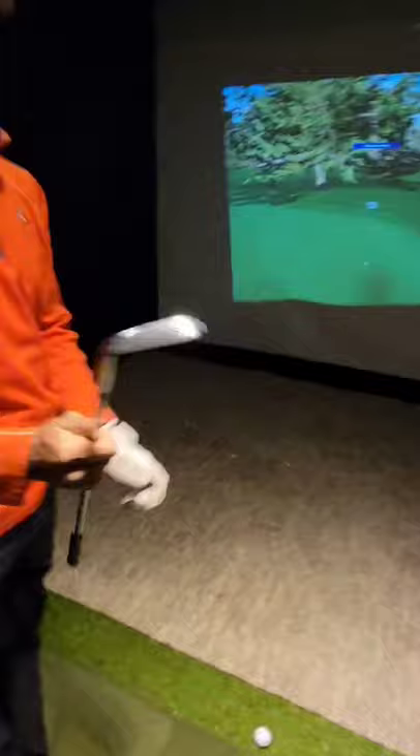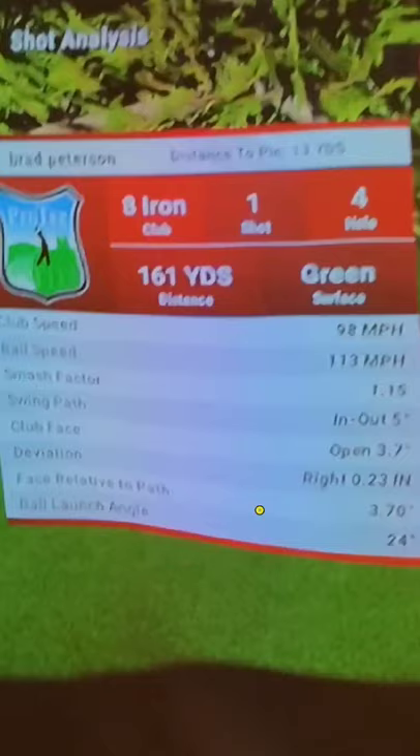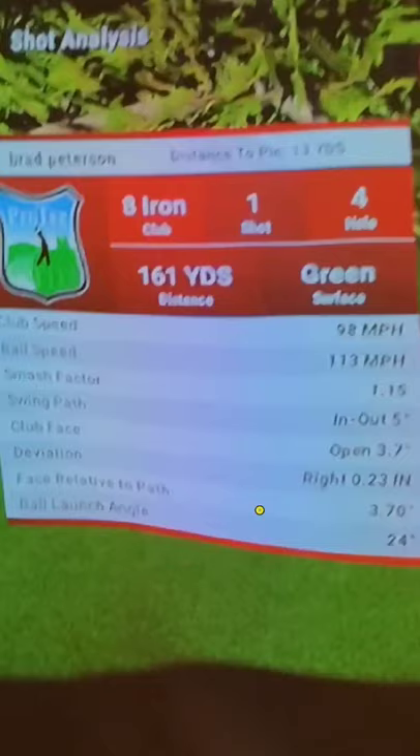And that's how we hit a 160-yard pitching wedge at 48 years old. Make sure again — 113 mile an hour ball speed with a pitching wedge, 48 years old, steel shaft. That's the smile that makes me happy, and that's why I love teaching this game. Hope you have a great day. Talk to you soon.